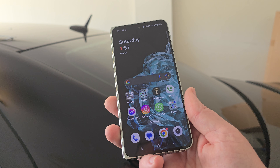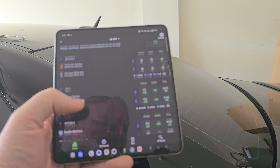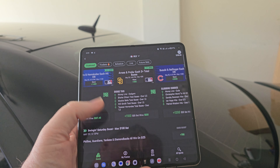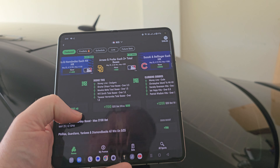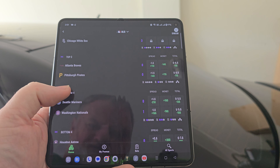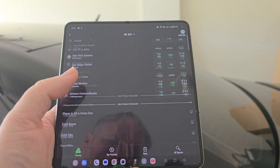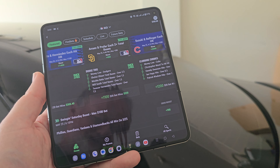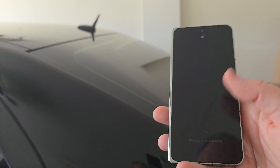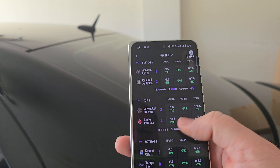One of my real favorite uses of this phone — I'm in a state where gambling is legal, so I can bet on sports. Being able to see everything on one screen, see all the scores and where the lines are at, all from one big foldable display is extremely dope. And if I want to continue, I just fold it closed, swipe it open, and get the same experience right here — you really can't beat it.